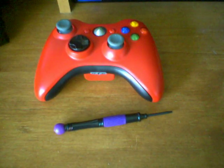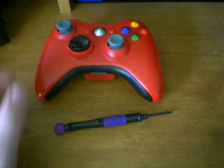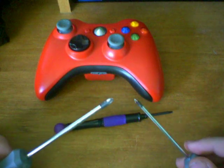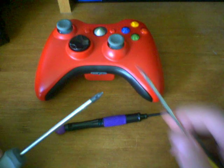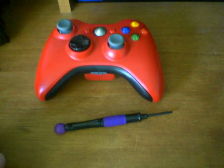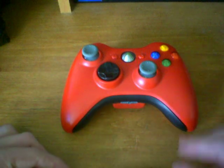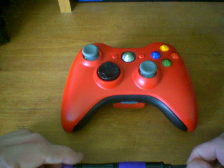Now that we know that tool, let's look over some of the other tools. For the D-pad, you're going to need a larger screwdriver and possibly a smaller screwdriver — we'll get to that in more detail when we get to the actual D-pad. Other than that, those are all the tools you're going to need to disassemble and reassemble the Xbox 360 controller. So now that we know the tools, let's go ahead and start disassembling it.